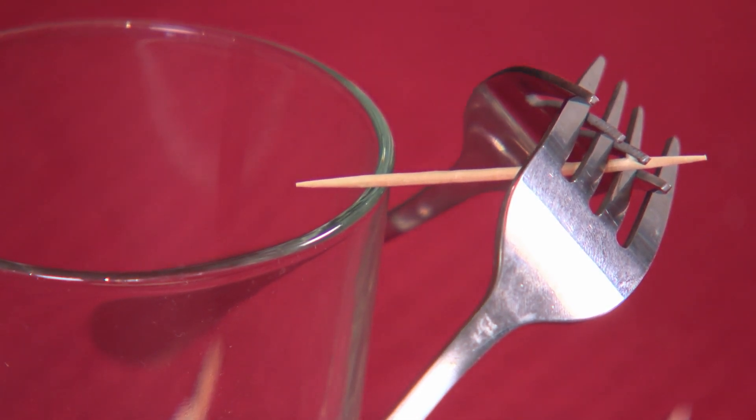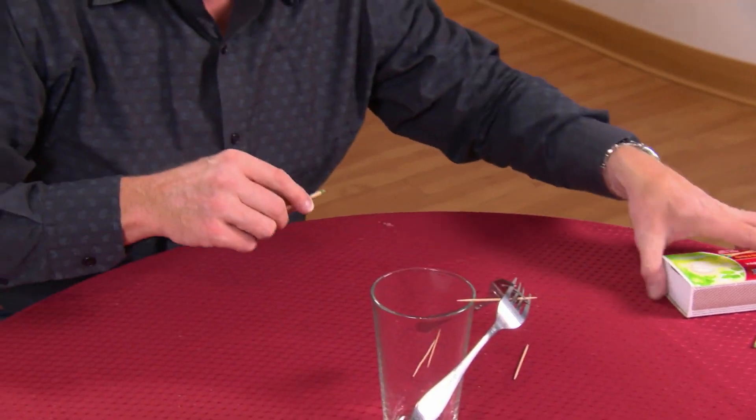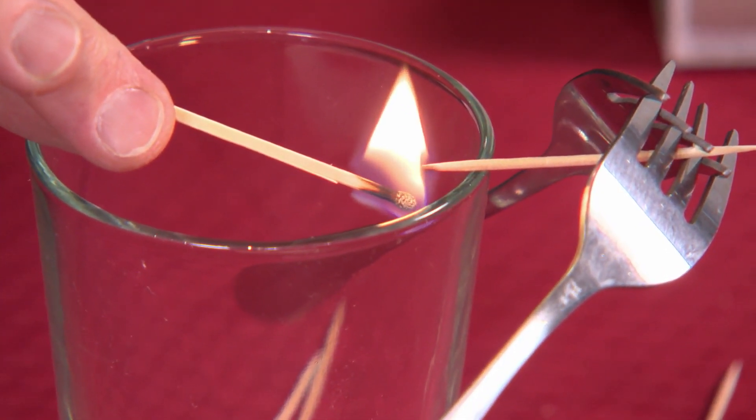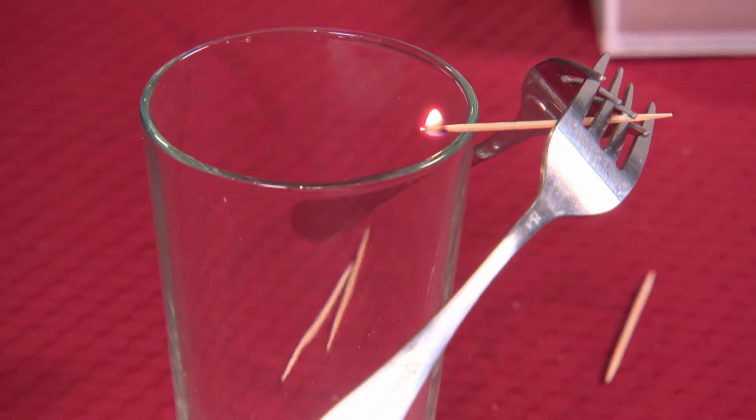Here is the kicker — you're going to love this. I'm going to use some matches for this one here. We're going to light a match, and now we're going to light the toothpick. Watch. Just light the toothpick on fire and start it burning.